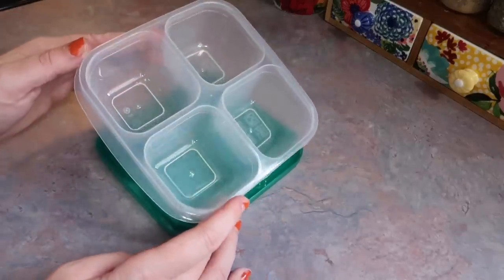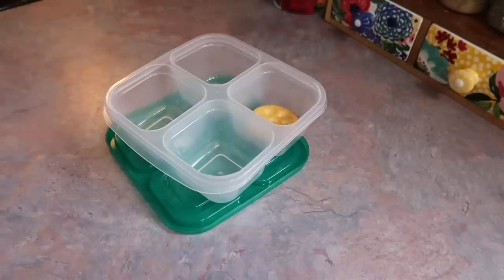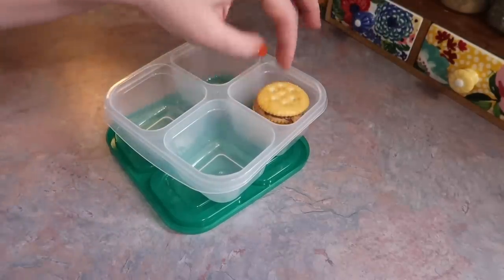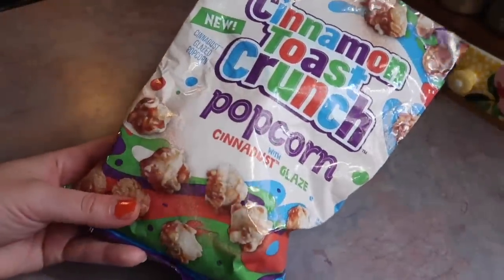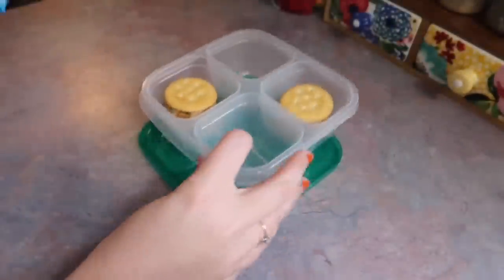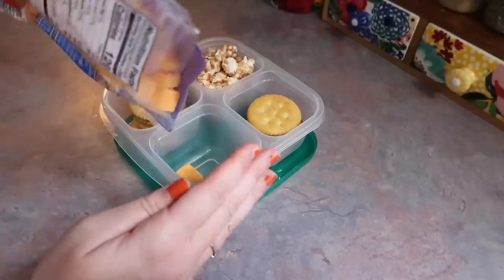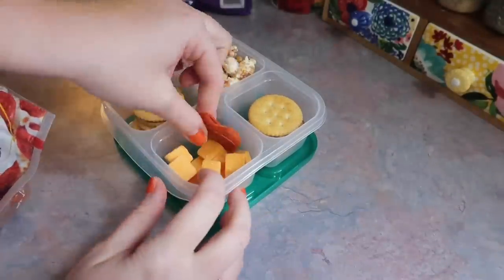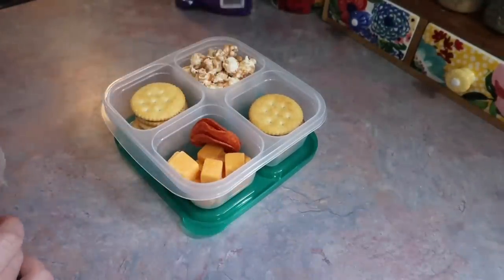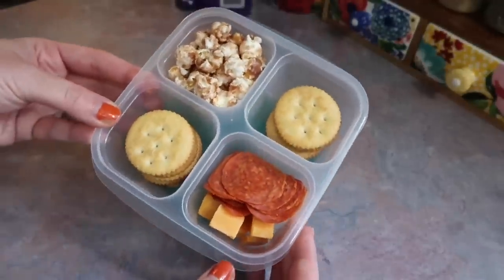I recently bought these four-section containers off Amazon — came in a pack of four. In two sections I gave him three crackers each, so six total. The other two sections I just filled with whatever: some cinnamon popcorn that's been hanging out in the pantry, and one of Josh's all-time favorites — some cheese cubes and pepperoni. There is his little snacky box.